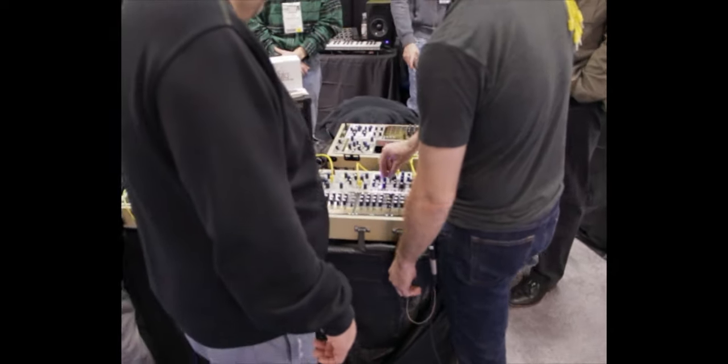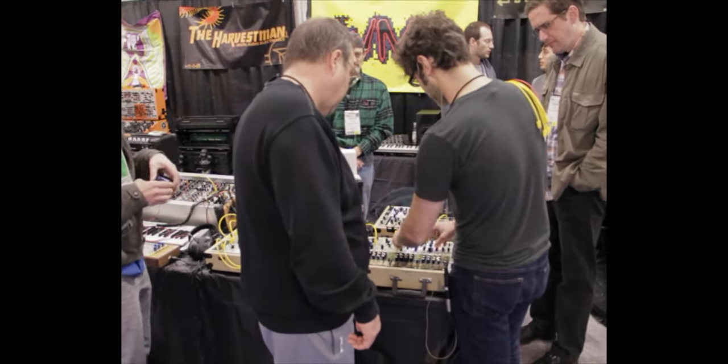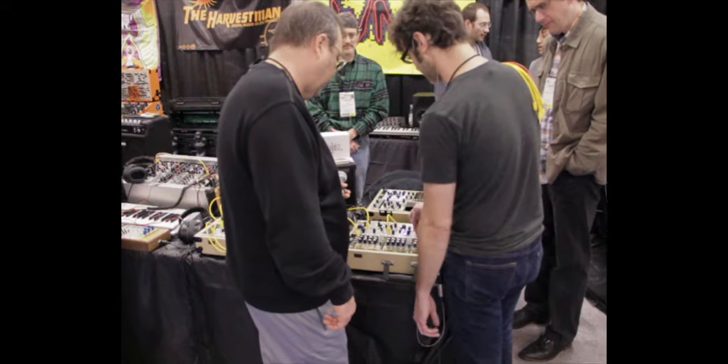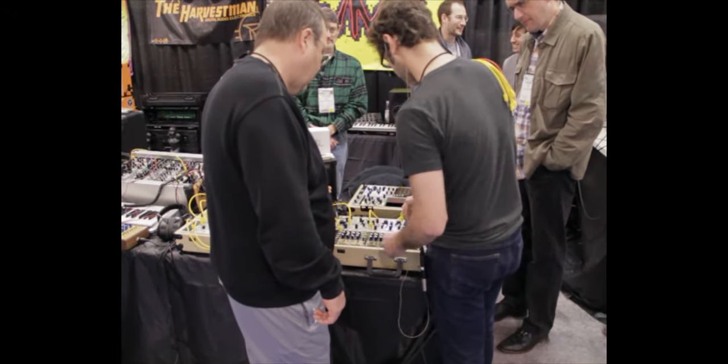The index has a master control here, and then that busses a signal out to these attenuators here, so you can have different levels of linear or expo FM for each VCO. And that sounds like this.